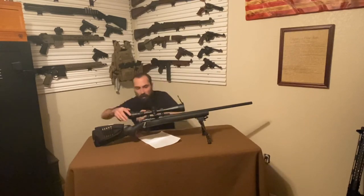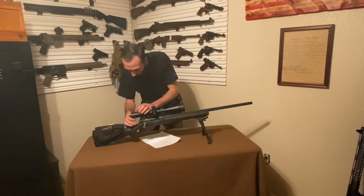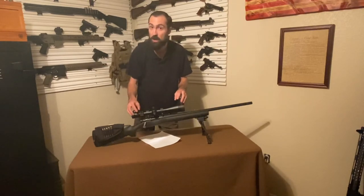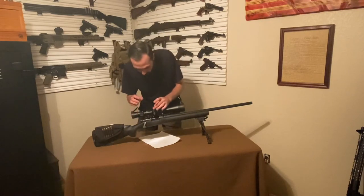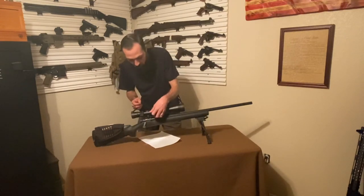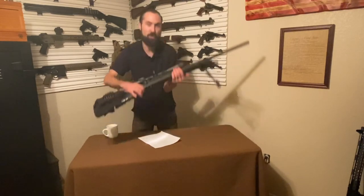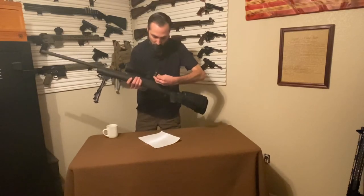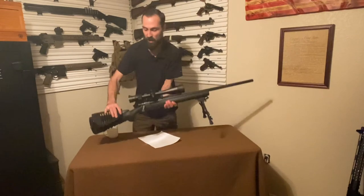Moving up to the scope, we've got Butler Creek lens protectors — push the red button and it flips up. The magnification is 6.5 to 20 power. There's a small line at the 14-power dot to indicate where the mil dot is calibrated — this is a second focal plane scope, so the reticle stays the same size at any magnification. At 14 power is where you use your mil dots. You've got wind adjustment and elevation turrets protected by caps. On the other side is parallax focus, ranging from 50 yards out to infinite. The reticle is mil dot.